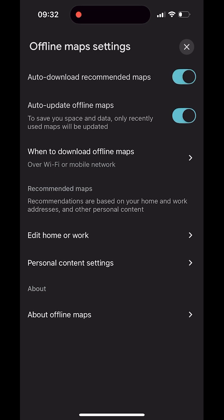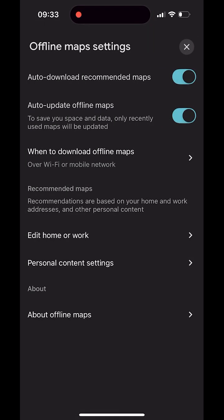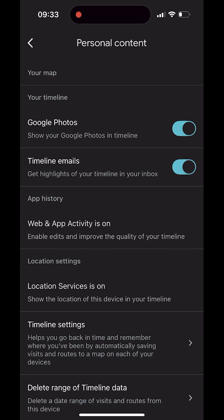Maps explains how recommendations work and lets you refine them. Recommendations are based on your home and work addresses and other personal content. Set or adjust home and work to improve suggestions. In personal content settings you decide which sources can contribute, such as Gmail, Timeline, and Google Photos. For example, if Gmail detects a booking confirmation for an upcoming trip, Maps can recommend and — if Auto-download is on — automatically save an offline area around that address in advance.